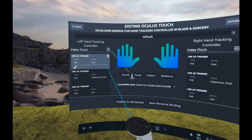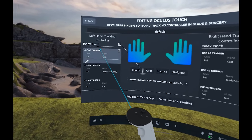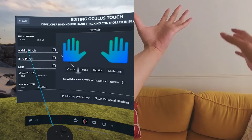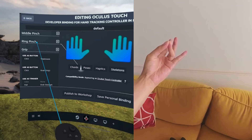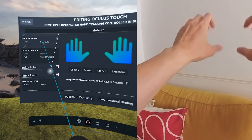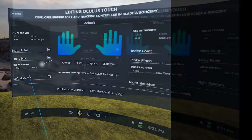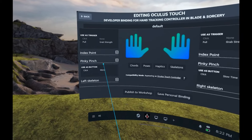Your hand is basically a controller. There are a few different buttons you can customize, separated into fingers. First is index pinch — pinching your index finger to your thumb. Then middle pinch — pinching your middle finger to your thumb. And ring pinch — pinching your fourth finger to your thumb. The skeleton input is just a skeleton; it's not really a button. These are the buttons you can adjust and customize for now.